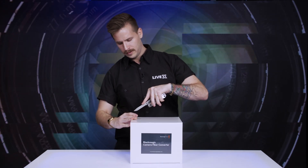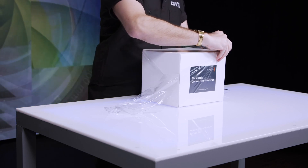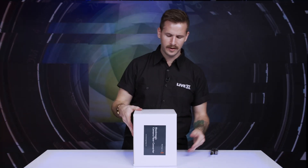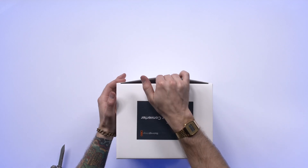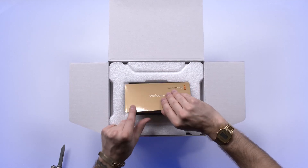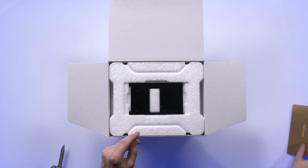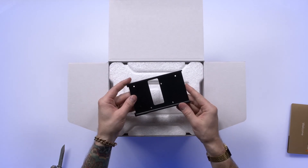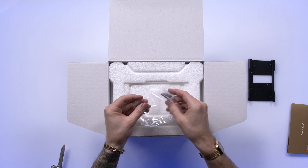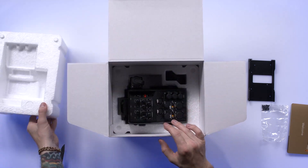I'm going to pull out the trusty multi-tool for this one. It comes nicely packaged in a very nondescript white box, nice and heavy and solid. So let's have a look. Classic Blackmagic comes with a nice little welcome card, a four gigabyte SD card with the manual and the software required for it. We've got a plate.